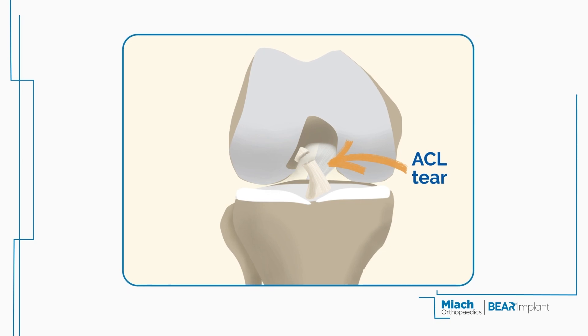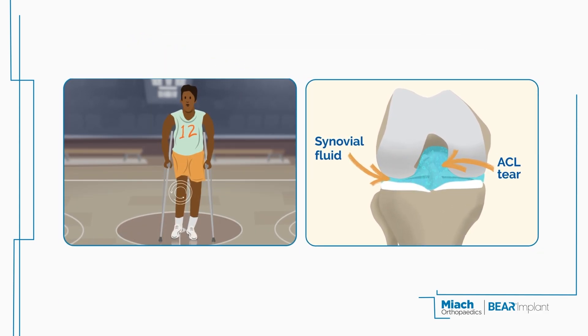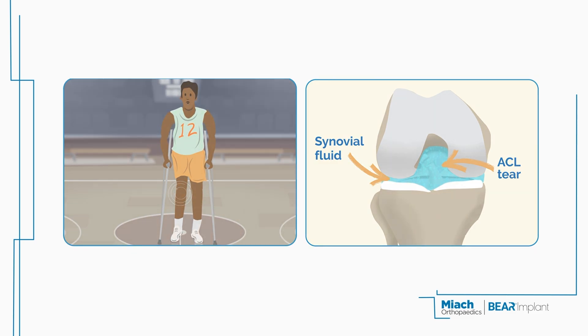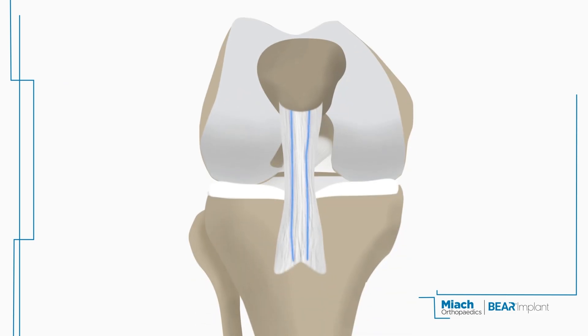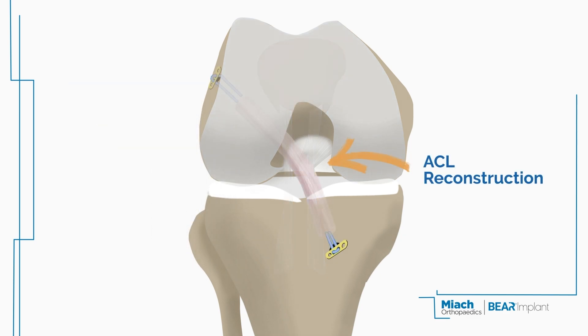When your ACL is injured, the synovial fluid in the knee joint breaks down the blood clot. Since your ACL cannot begin the healing process without a clot, surgery is typically necessary to begin the rehabilitation process. In the past, this has required the use of a tissue graft harvested from your leg or a deceased donor, in a procedure called ACL reconstruction.